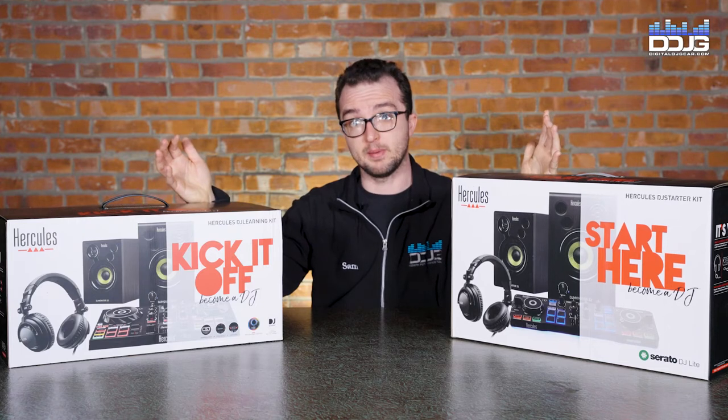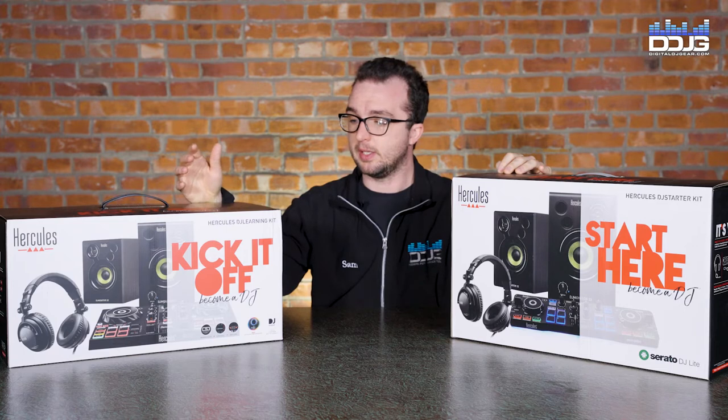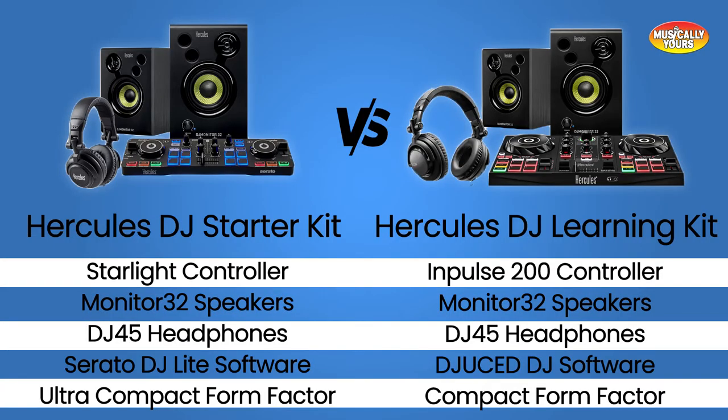So it's time for my feedback. Overall, these are both really solid starter units. What's the big difference between them? Since they have the same monitor and headphones, it really comes down to the controller. A pro of the Starter Kit is that the Starlight controller comes with Serato DJ Lite — Serato DJ is pretty much the industry standard for DJing, so it gets you familiar with that software from the start. Also, that controller is extremely portable.